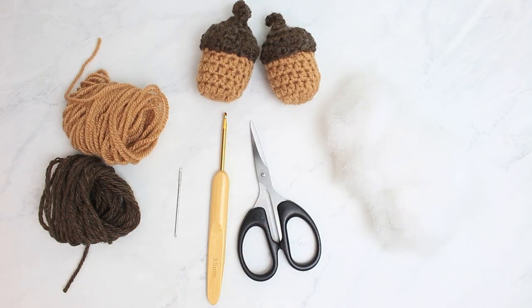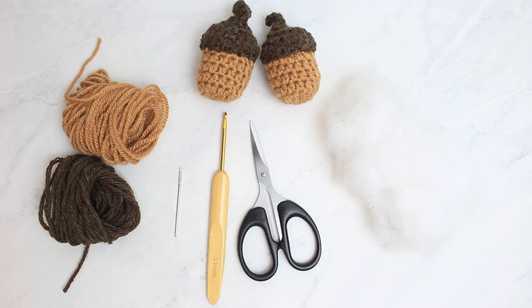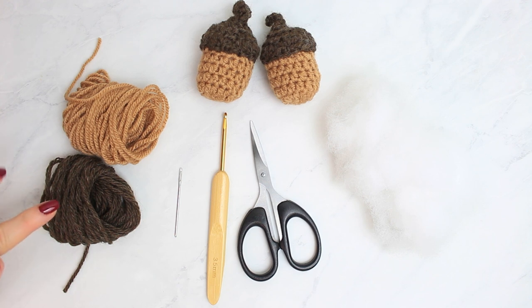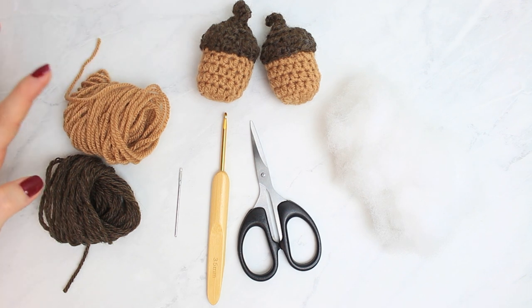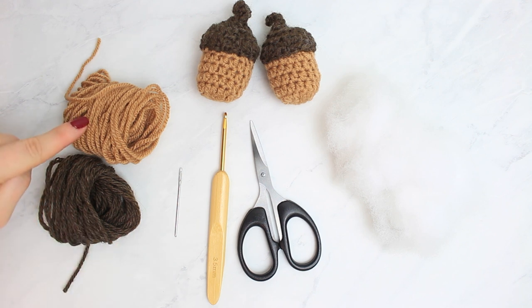Here are all the materials we are going to need to crochet the little acorns. We have the yarn — you will need a caramel shade and a brown shade. The caramel is for the bottom and the brown is for the top. Both are DK yarn weight, so I'm using a 3.5 millimeter hook, sizing down a little bit. This is the Bravissimo from Tessland.com, and this brown one is a scrap yarn. You don't need a lot of yarn for the acorns, just a little bit.